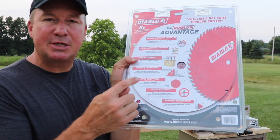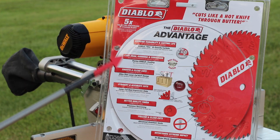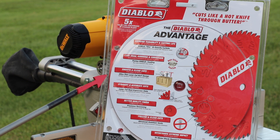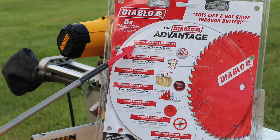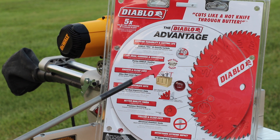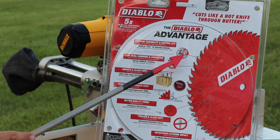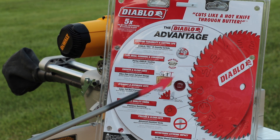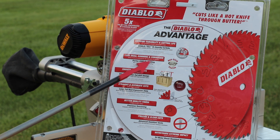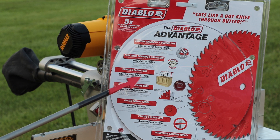Before we get started I just want to show you some of the advantages that Diablo has on their blades. Looking at the back of the saw blade package: it has five times the cutting performance of standard blades. It has extreme durability and cutting life with Diablo TiCo high-density carbide — that stands for titanium cobalt high-density carbide. It has less drag, gumming, and corrosion with a Perma-Shield coating, and smooth and clean cuts with an ultra-thin laser-cut kerf design.